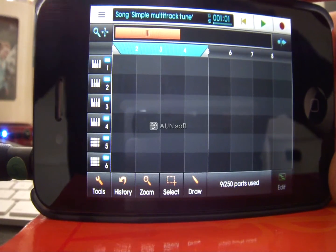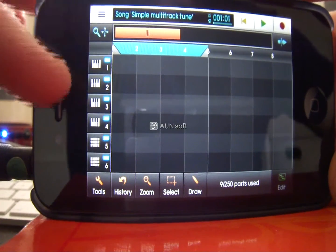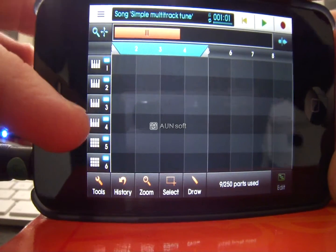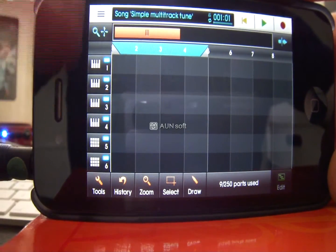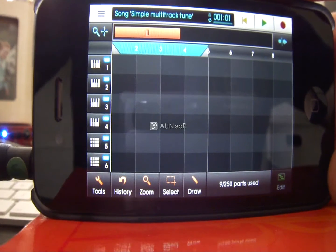What I'm going to do is have chords at the top, a bass line, a lead line, an extra sound, and then the drums on tracks 5 and 6. That's by no means the order you should always put songs in — that's just how I'm going to do it for this demonstration.